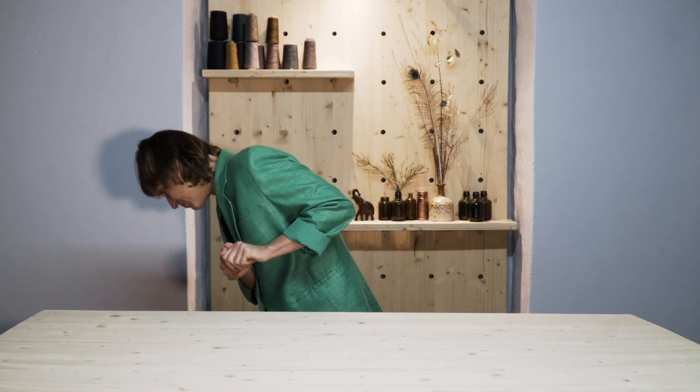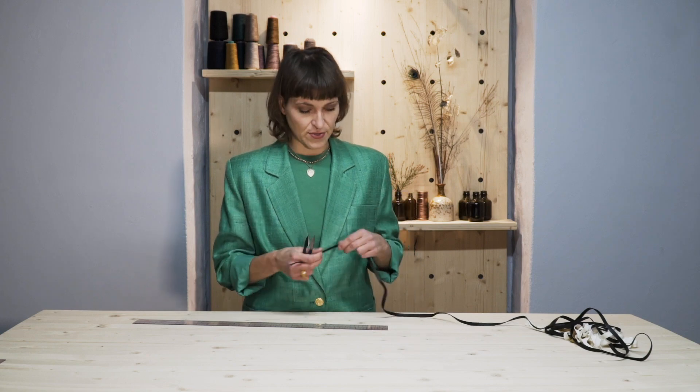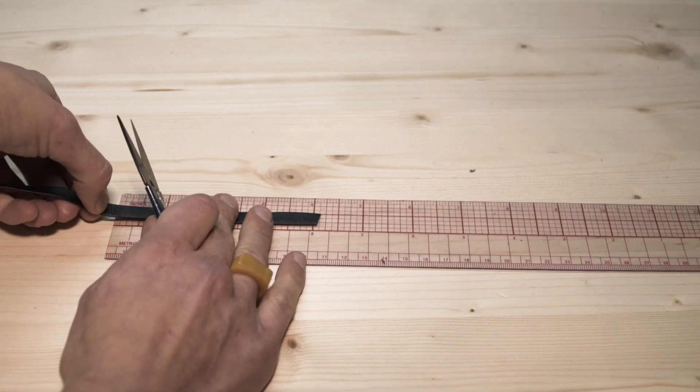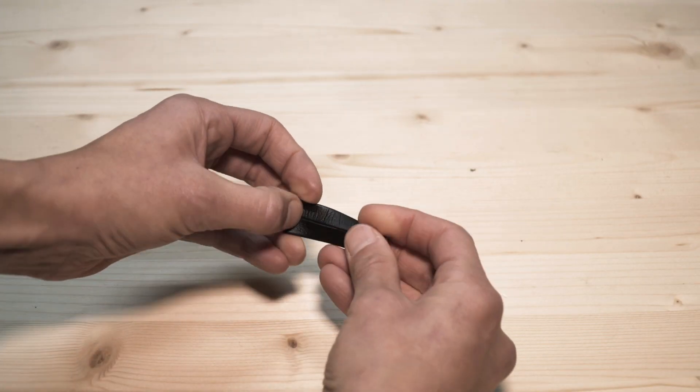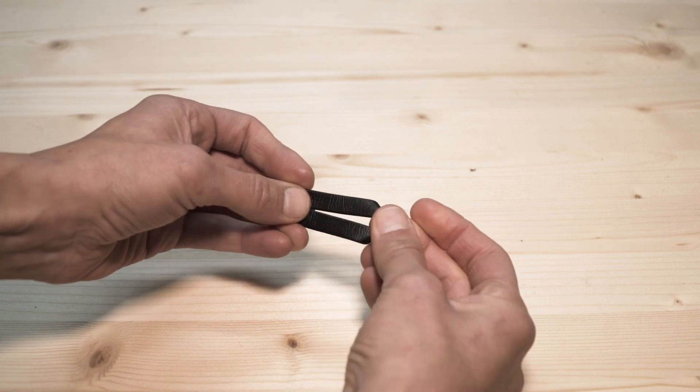Let's get the trim — where the heck is the trim? I think my cat took it. Okay, we have our trim, our measuring tape, and our clippers. So we're measuring about four inches. I like to have a nice good extension here, and then you fold it, basically making a little slip here.